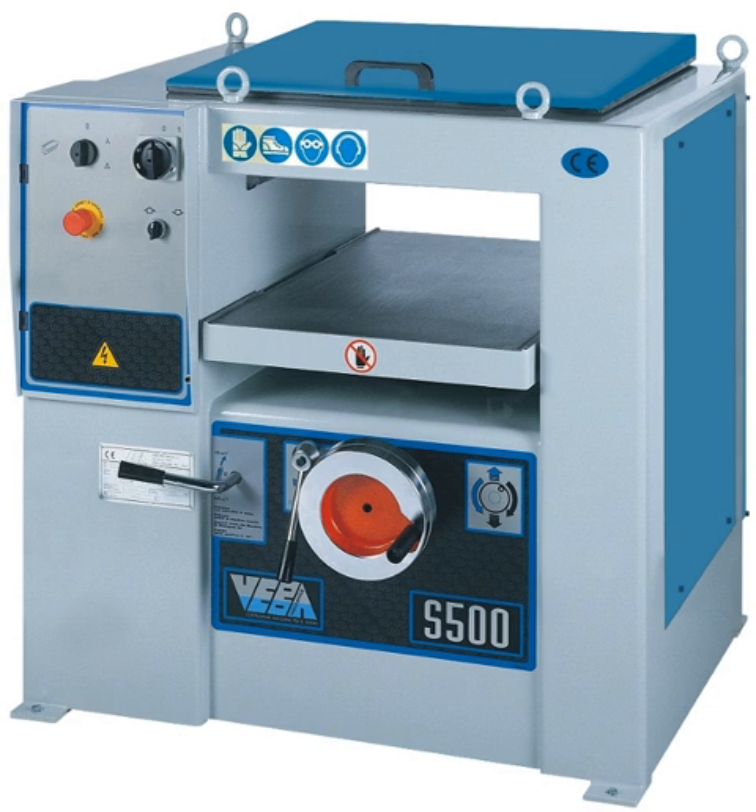A thickness planer planes one side of a board at a time, giving a board of consistent thickness and with smooth surfaces. The cutter head is guided by the opposite surface of the board.